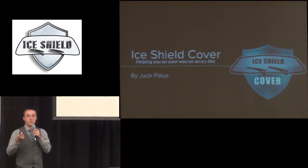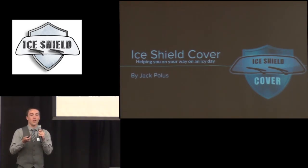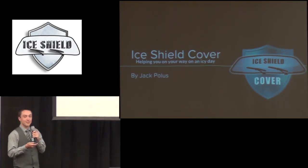Before you go to bed, before you go into school, before you go to work, you put this cover over your windshield with suction cups and put it under the windshield wipers. And when you are leaving for the day or going out in the morning, all the snow and precipitation is on the cover instead of your windshield, and you will not need to clear it, which takes time and effort.